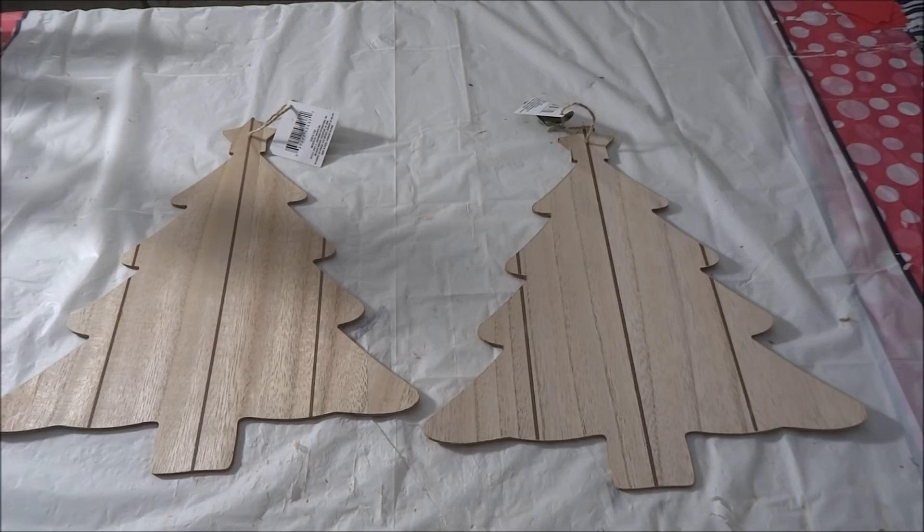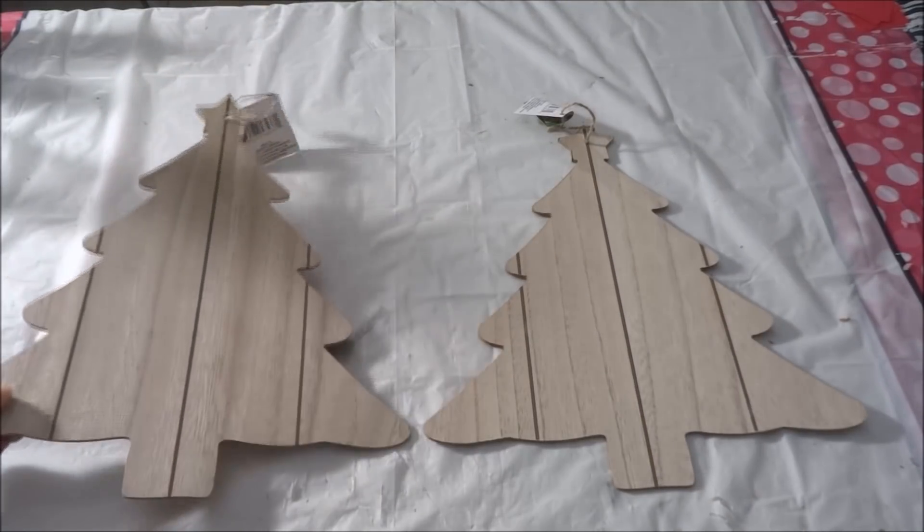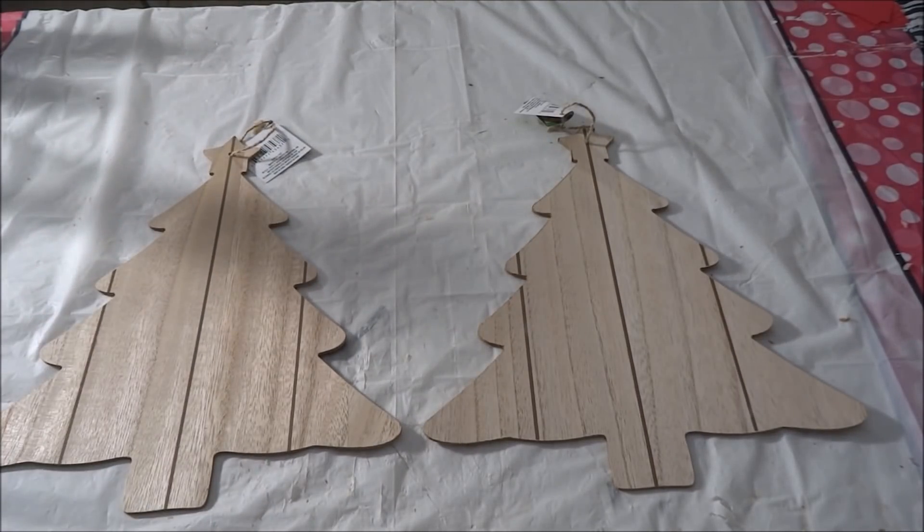To begin the DIY I'm going to start off with two Dollar Tree signs — these are the trees. They also have snowflakes. I had already recorded this tutorial but my SD card ended up getting corrupted, so I have to do the tutorial again. When I originally did it I used the snowflake signs, so at the end of the video I will show you what those look like.